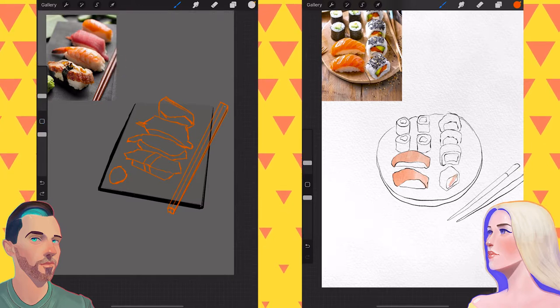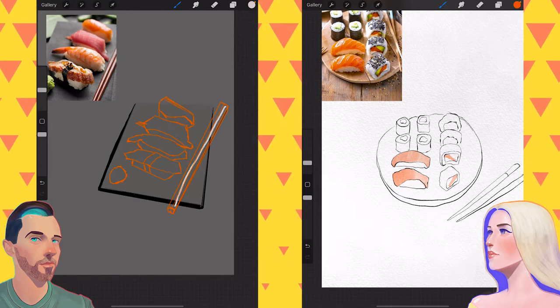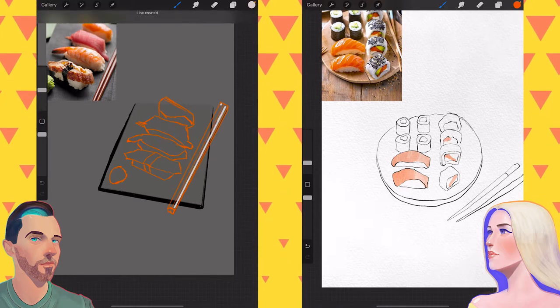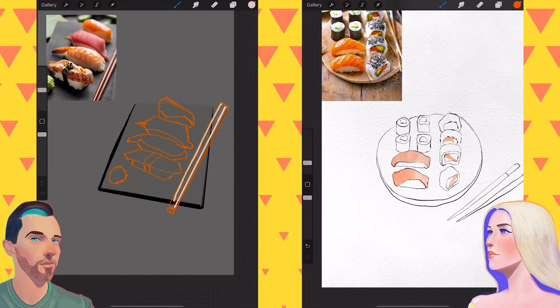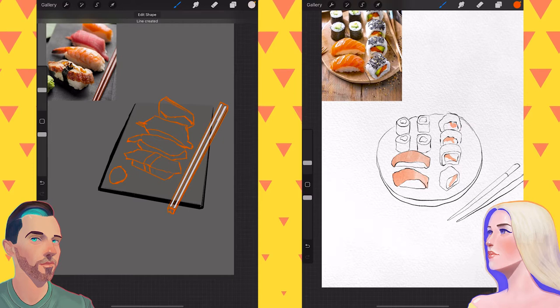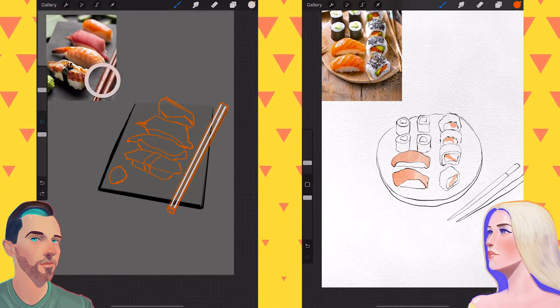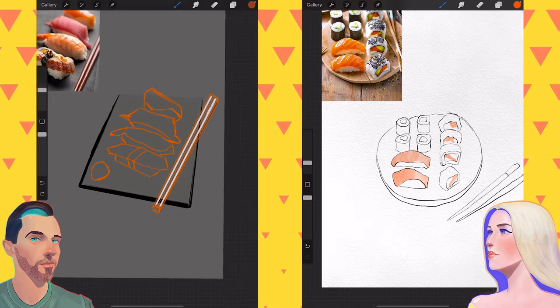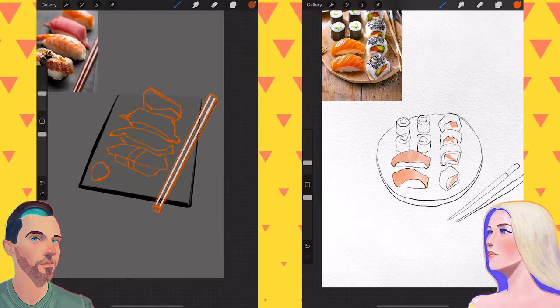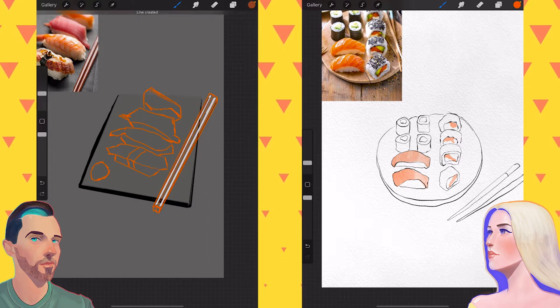It's pretty much just a round brush — it's not anything fancy. But it doesn't change size or opacity with your brush sensitivity, which sounds like something you wouldn't want. It seems counterintuitive because you've got this pressure sensitive pen. But it does create a rather cool, visually interesting effect.